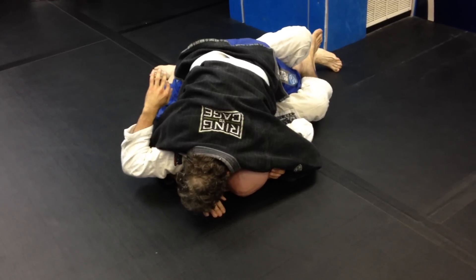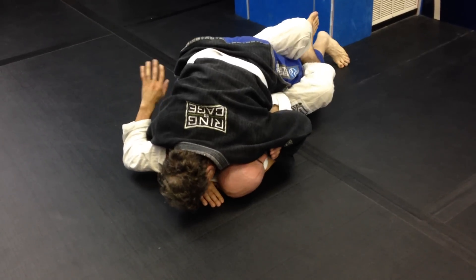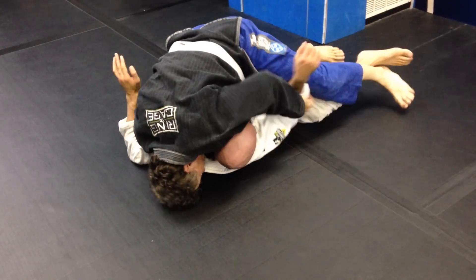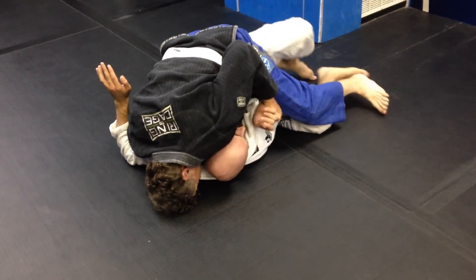Now, this is dangerous. Because it allows the top player to pass against me. You see, you want to catch my leg while I'm here trying to pass. Catch — just like that.